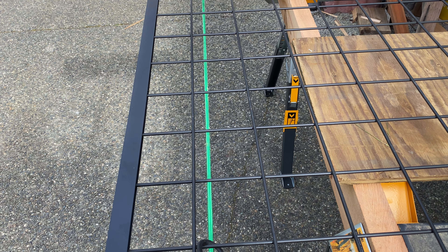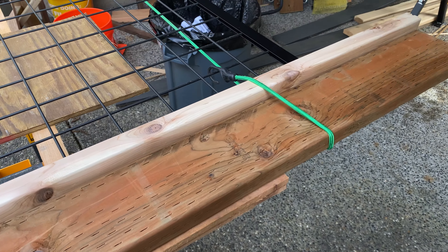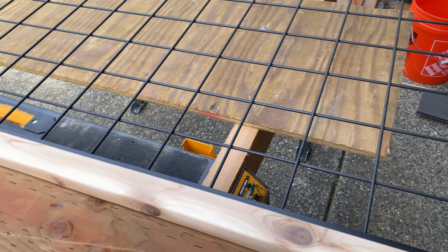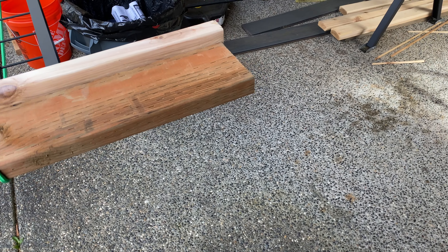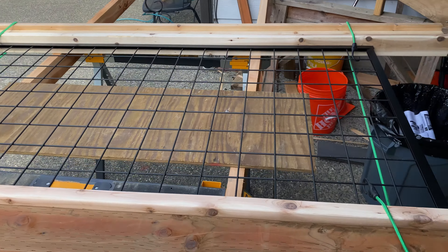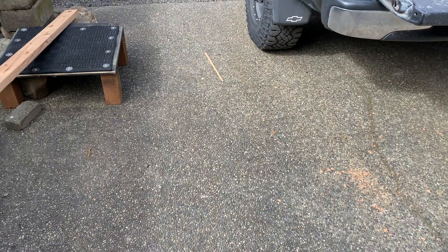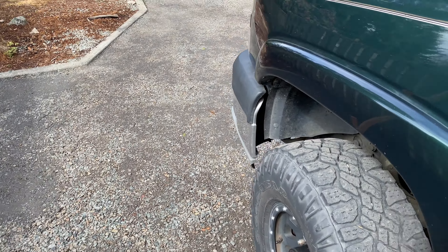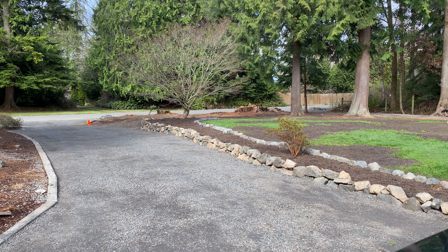I guess I should go get a bolt cutter — that might be easier than using a grinder. Grinders are kind of messy. So there's the latest. This is video five. I'm trying to get it done. Finally got some good weather and it's coming together, so I'm kind of excited about that. The yard awaits. There it is. As soon as I get this fence up, then my dog can run free.